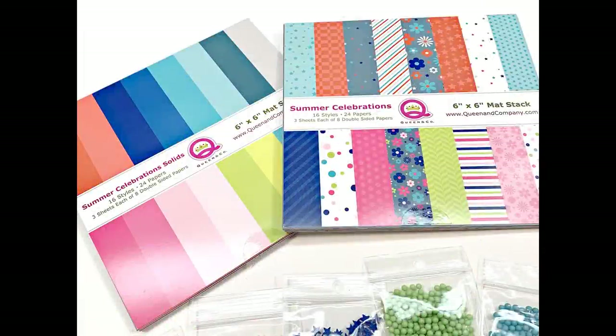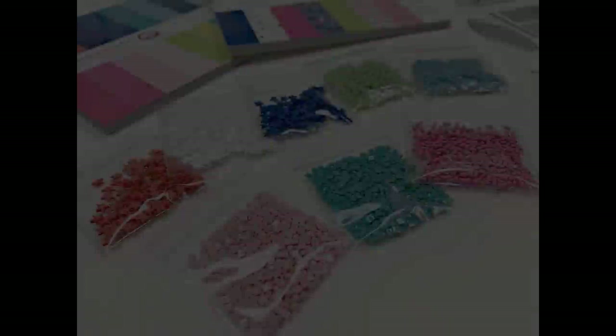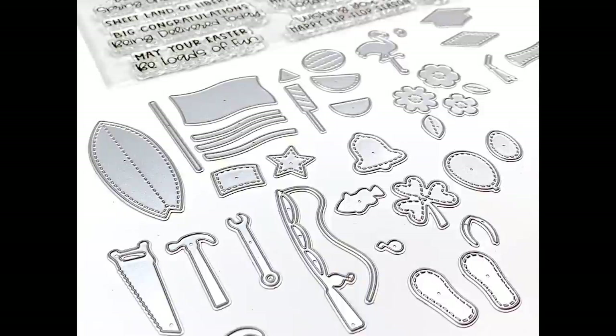Hello friends, it's Kristi Marcotte. Today I'm sharing some cards I made using Queenie Company's Special Delivery Summer Celebration Kit. This kit is packed full of fun crafty goodies, and I will provide a link in the description box for my unboxing if you want to see everything that's included.